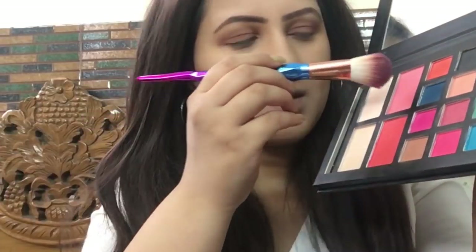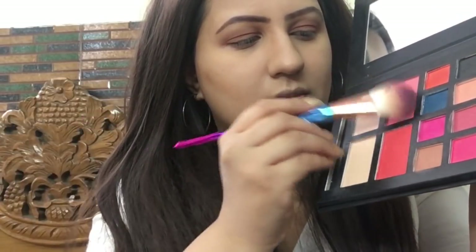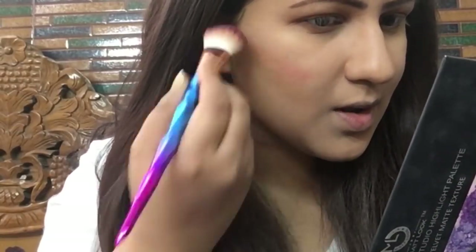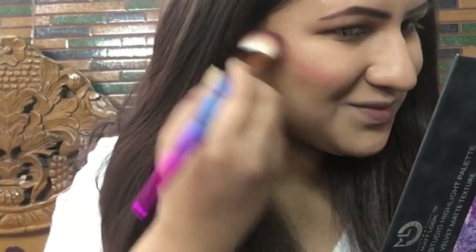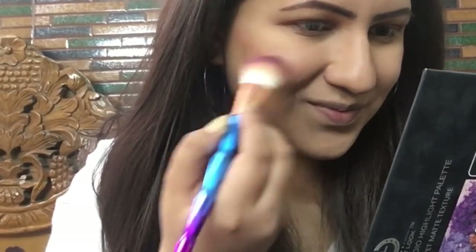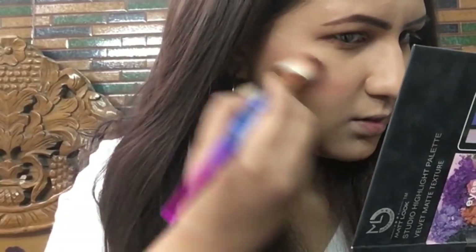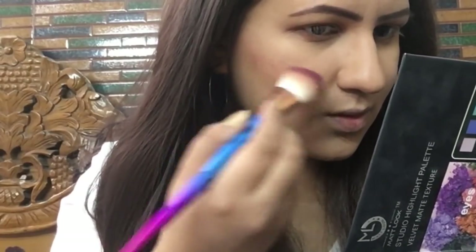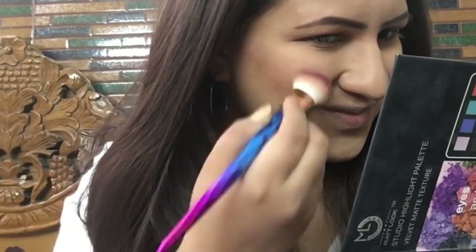On the cheeks you can see a light pinky-peachy blush, so I'm using the same palette — mixing the pink and peach shades for a very light flush. I'm applying it on the blush line, smiling a little as I apply, because Kareena has very beautiful rounded cheeks and a cute blush placement.